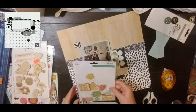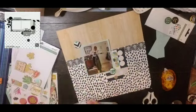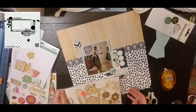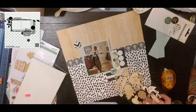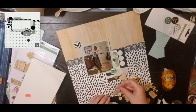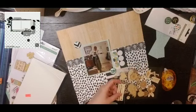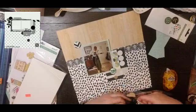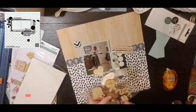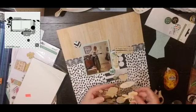I know the sketch calls for two photos but I'm just going to use the one. I'm going to do the two tags that come in my kit and I'm going to pull in the circular elements because I like the way those look. My background paper is kind of a wonky polka dot, whereas the one in the sketch is an actual polka dot.